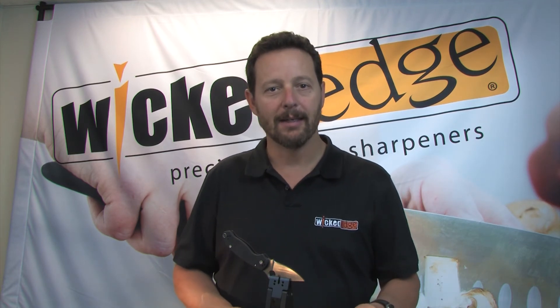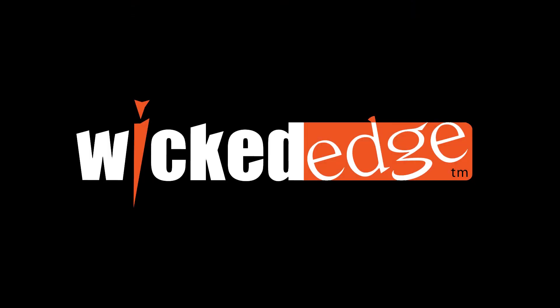Thanks for watching. If you have questions on this knife or other knives, please shoot me an email at support@wickededgeusa.com and definitely check out our forum at knife.wickededgeusa.com. Thanks for watching.